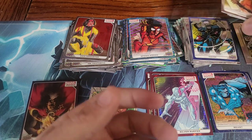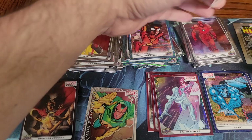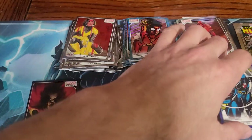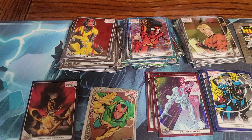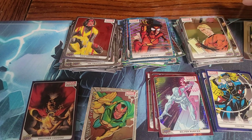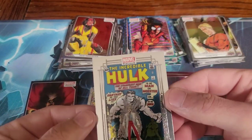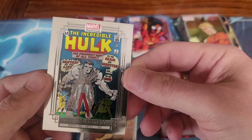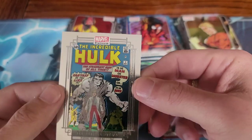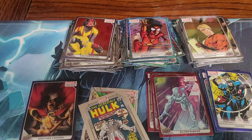I mixed a blue Havoc in over here — I didn't even realize we had a blue Havoc. I'll have to sleeve these up and look into them. I don't know if this iconic covers subset one is pretty cool too. Like I said, it would have been nice to have pulled the Hulk 181. Very neat looking cards — thanks for watching.